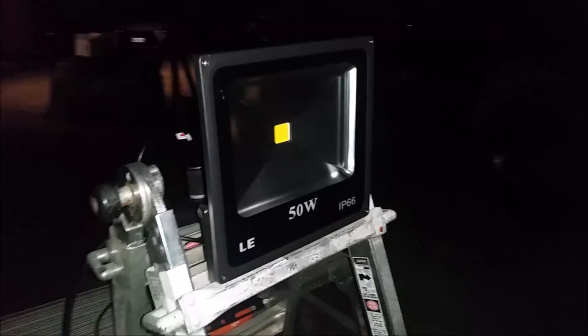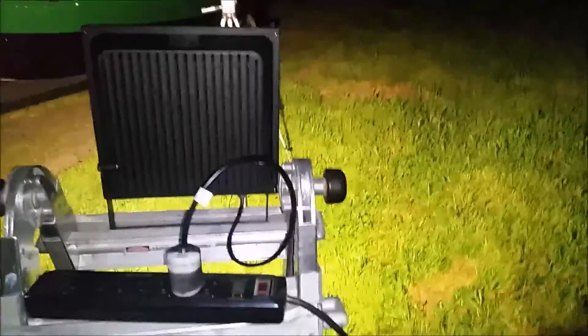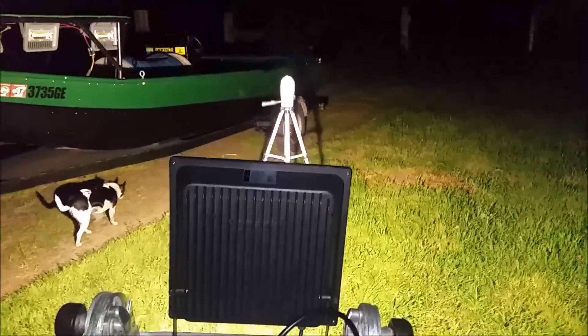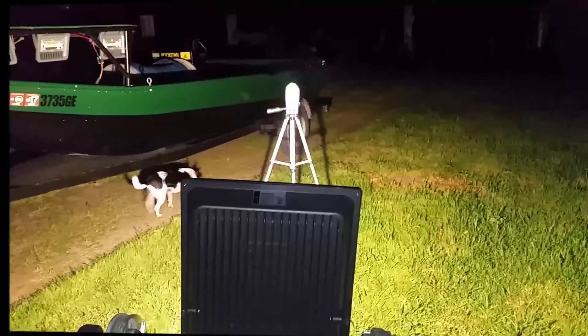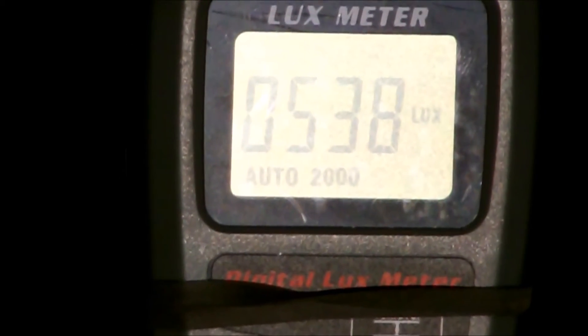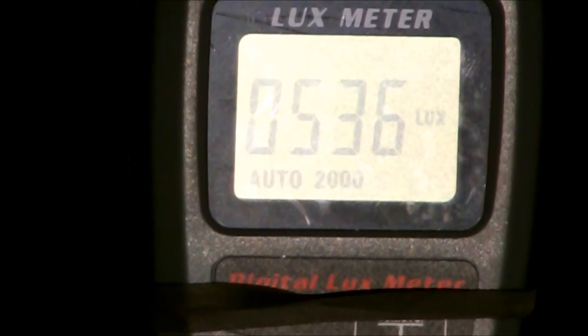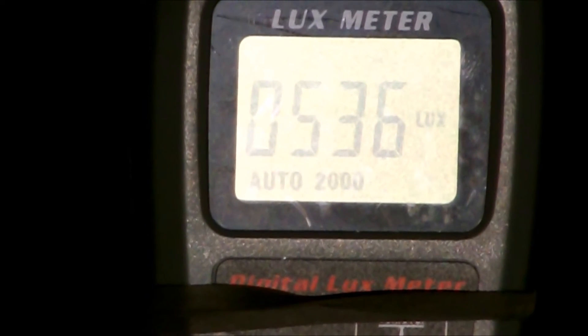Up next is the LE I purchased on Amazon for $27.99. I'm very curious about this one — I think it's a pretty good light, very affordable and easy to come by. The LE purchased on Amazon for $27.99 is showing a lux reading of 536.